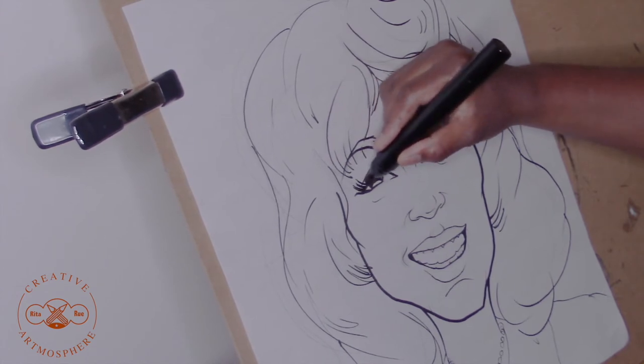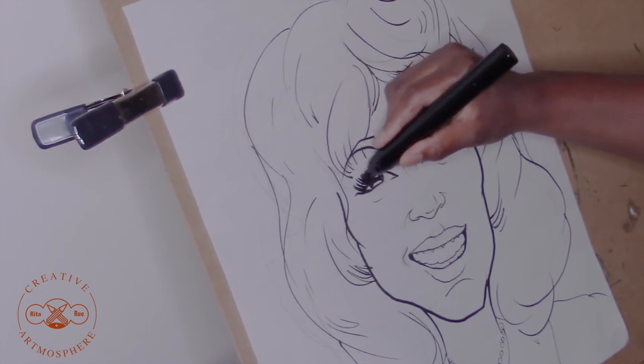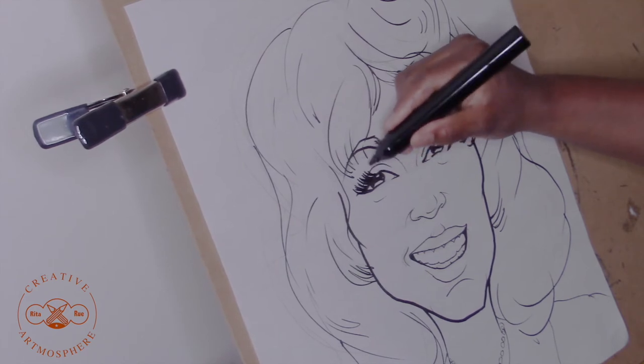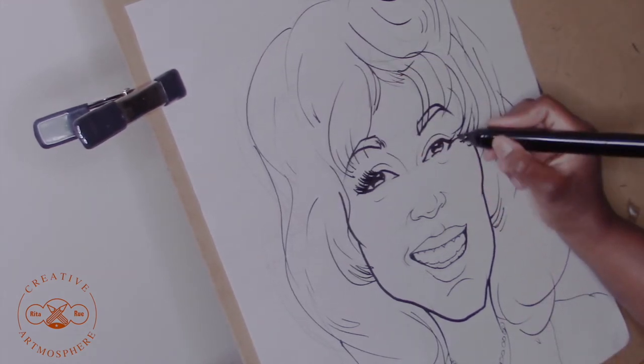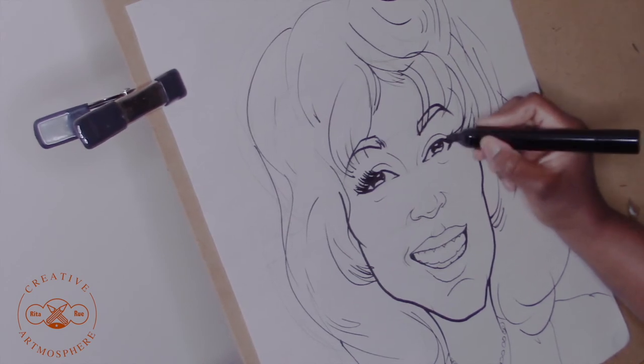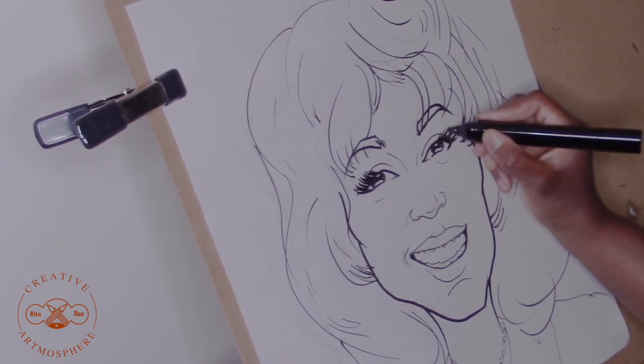Now here I'm going back to Whitney's eyes and I'm adding the eyelashes in. Her eyes on the picture that I'm looking at — her lashes are very long — so I wanted to indicate that her eyes look made up, so I'm putting more lashes in and making them a tad bit longer than what they are.